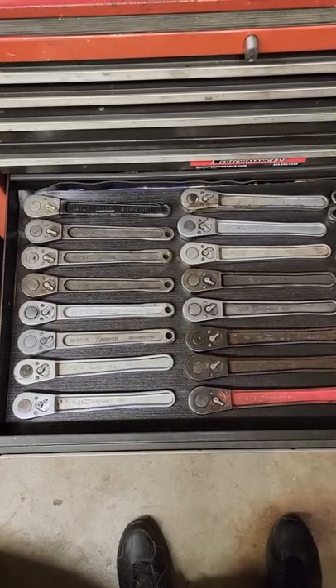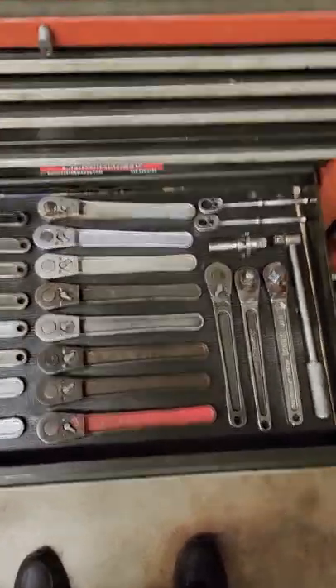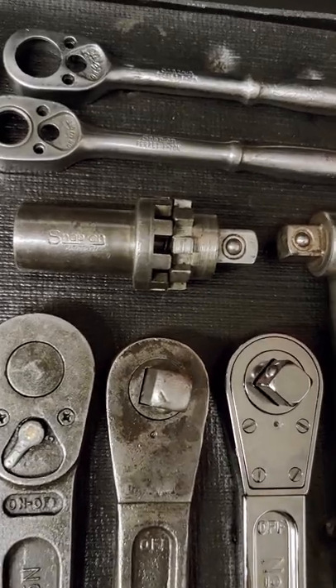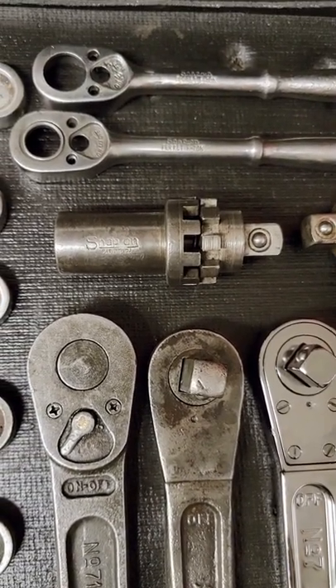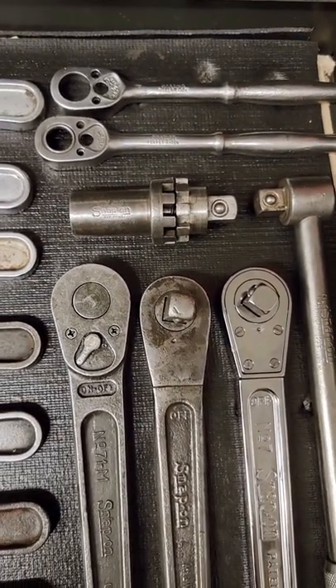I've seen some nice ratchet collections so I figured I'd share mine. This drawer here is all Snap-on. The earliest one I have is the number six, and that's from 1920 to 23. They didn't have a patent until 23, so it's impossible to really tell exactly what year.